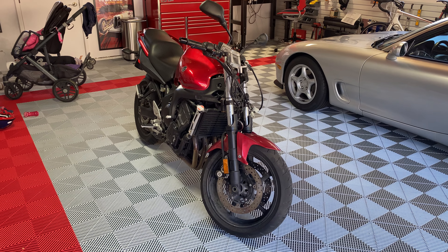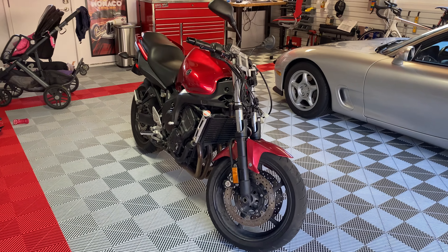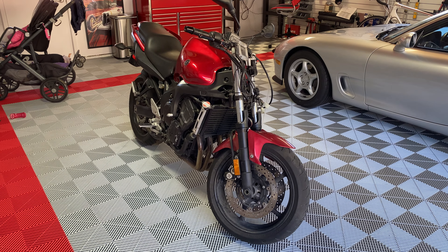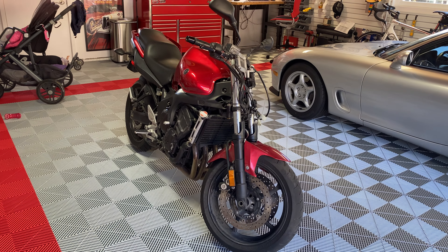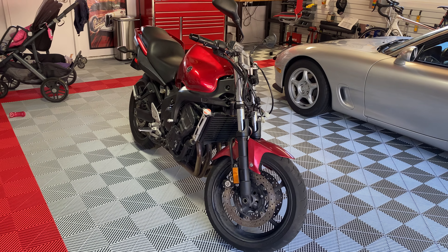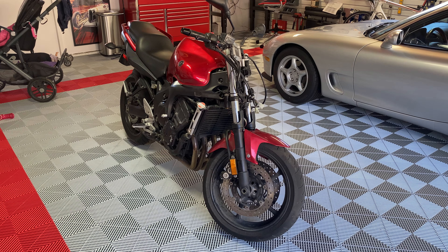Alright, hello. This is my new — well, new to me — 2007 Yamaha FZ6 in deep red metallic. I just picked up this bike yesterday, unloaded it, got it into the garage. So I figured I'd do a quick walkthrough and tell you a little bit what I know about the bike. This will be fun. This is my very first motorcycle, so congratulations to me.